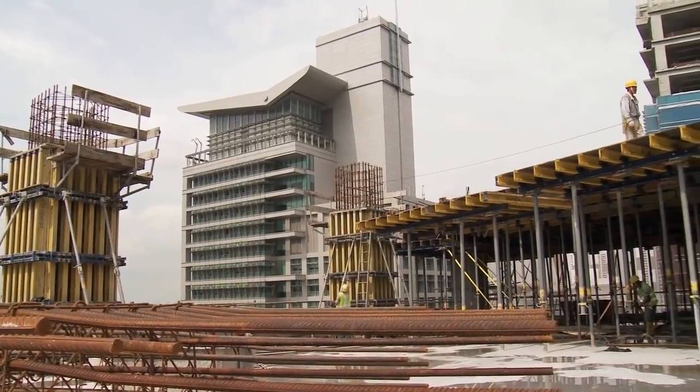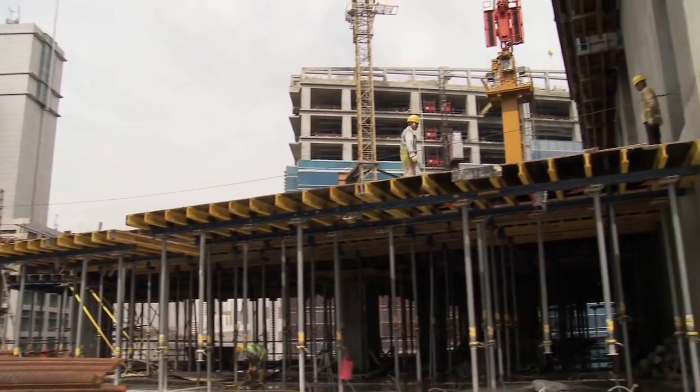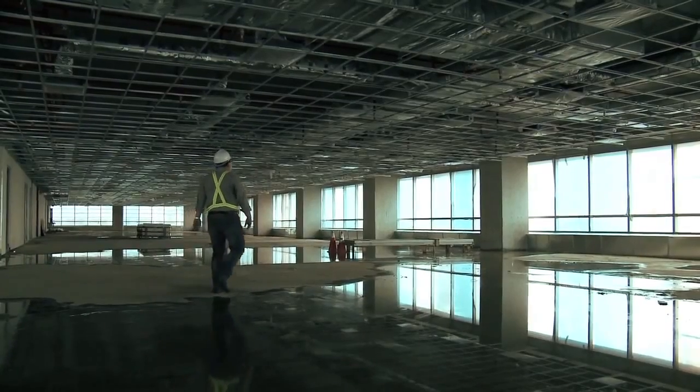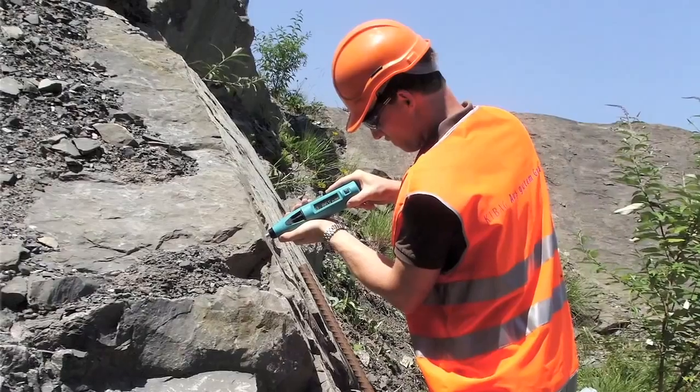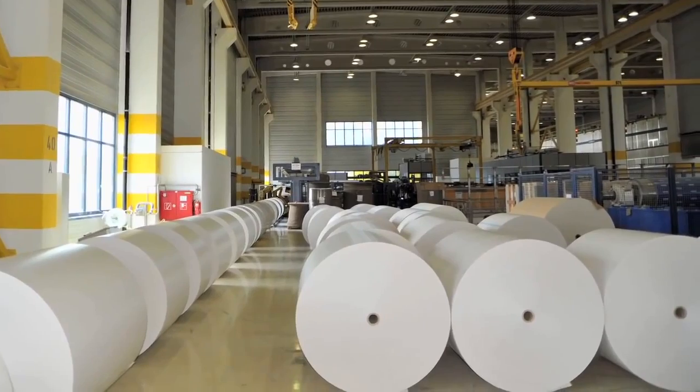Although they were developed primarily for testing concrete structures, the ProSec rebound hammers have long established themselves as recognised test instruments in other fields such as rock testing and paper roll hardness testing.